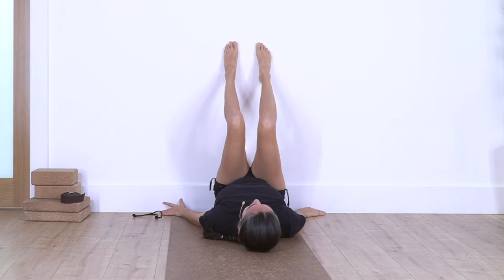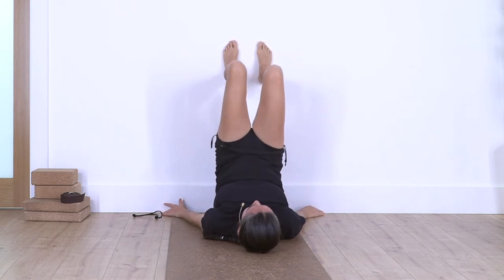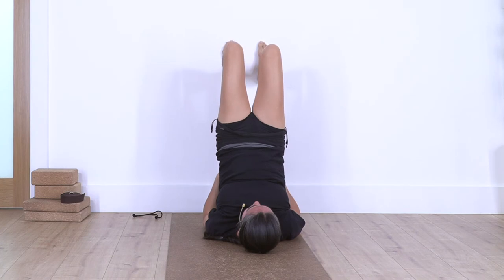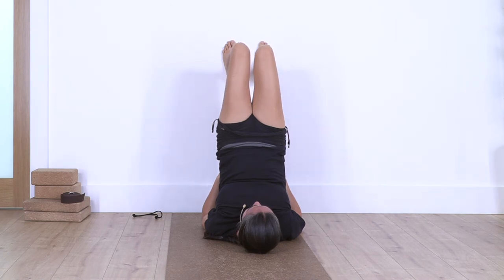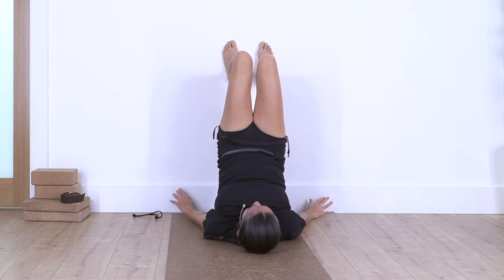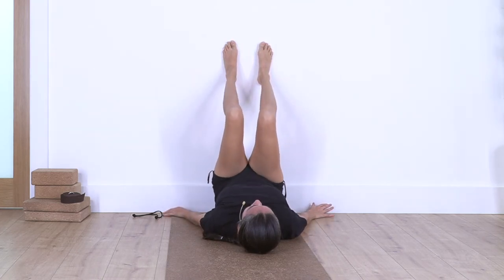Inhale and exhale — we lift the hips. Bring your hands onto your hips to help straighten the back. Hold here for four: inhale and exhale. Make sure you don't force your body. Let's go for three — this is great for your thyroid gland and blood circulation into your organs. Two more, stimulation of the blood. Just one more. Release your hands, bring your spine down, straighten the legs against the wall.